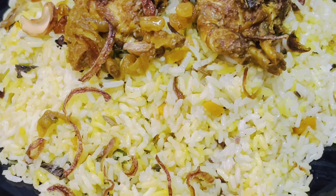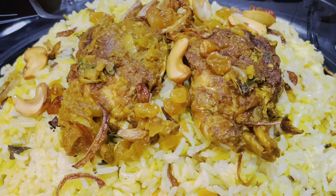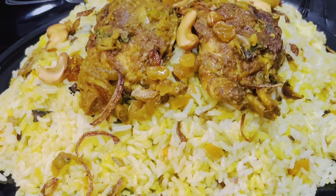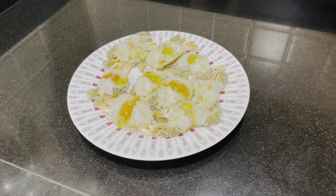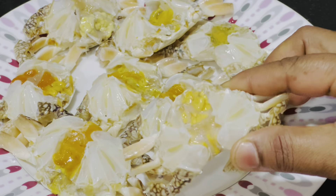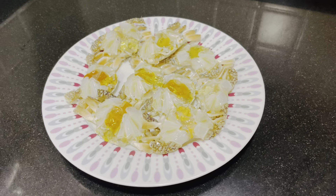If you want to make a video about what you want, this is how I put the biryani. I have a slight bite on the outside, I am not using that.